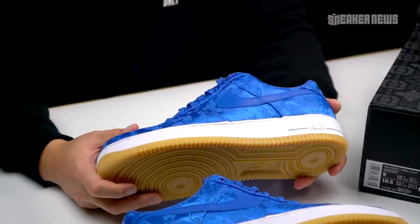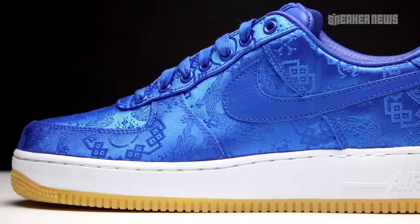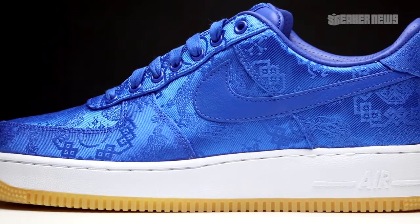This is the third overall version of this Air Force One Low with a silken upper with traditional patterns. The first one came in 2009, then again in 2018, and now this third one in 2019.